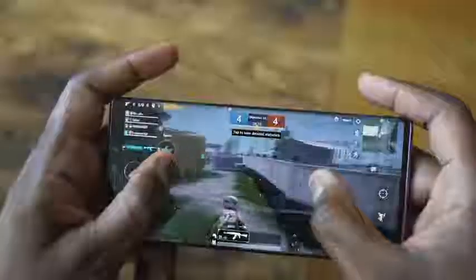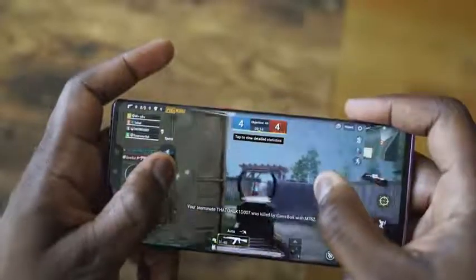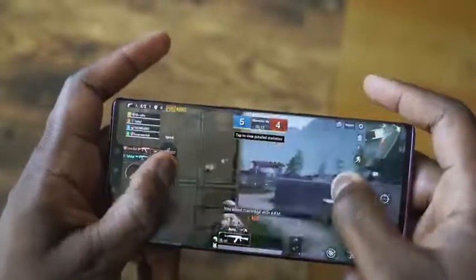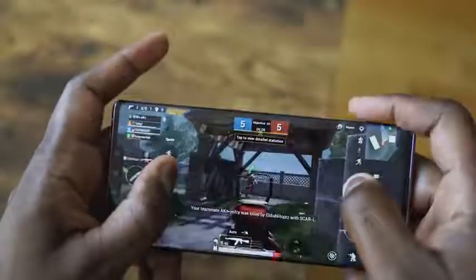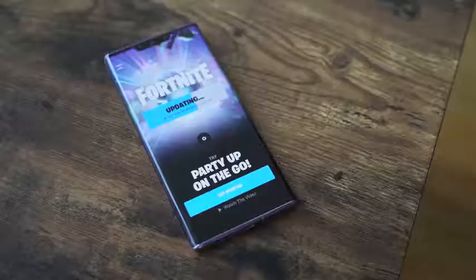This game center also allows you to keep the buttons visible or make them disappear. You can optimize for the game, optimize for Ethernet, and block calls — all the fun stuff you expect in most game centers. But please, definitely add an FPS counter; it makes my life much easier. We're playing some Fortnite, which you can download off the Huawei App Store, and PUBG Mobile, which I installed via APK.